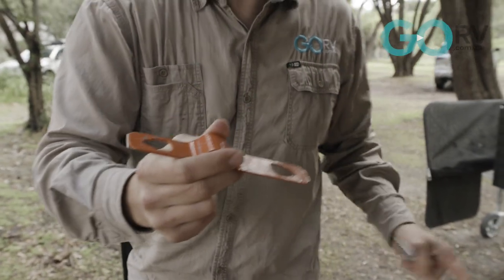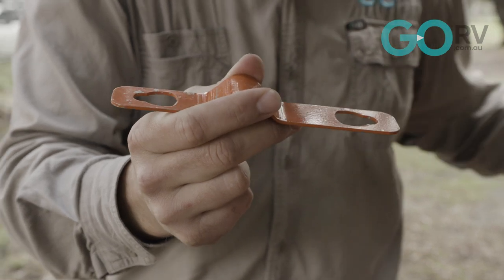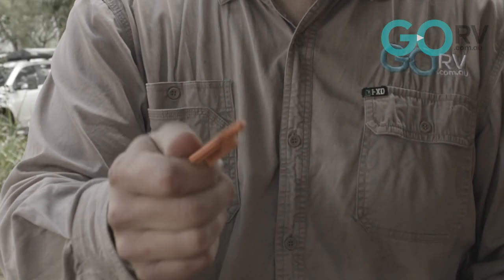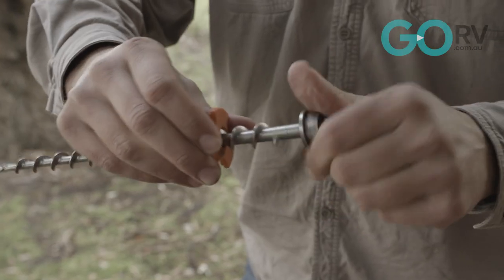This is the Ground Dog screw-in peg — you can see the way it tapers. These winged collars that come as part of the kit thread onto the Ground Dog screw-in peg, and that's going to help the Ground Dog screw-in peg anchor that anchor plate very securely to the ground.